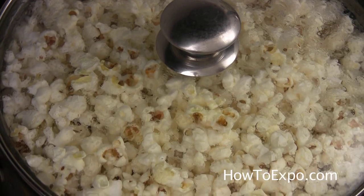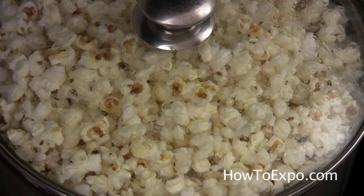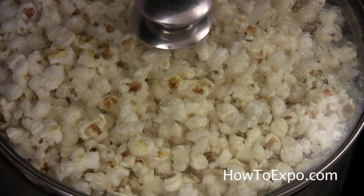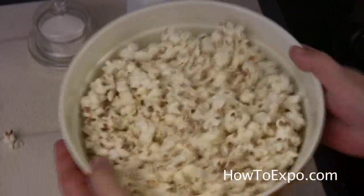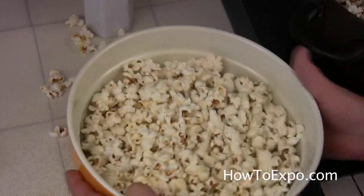It's done. I turned the stove off. The stove is still popping from the heat. You can eat it like this without adding any salt on it. If you want, you can add some salt on it and shake it like this.